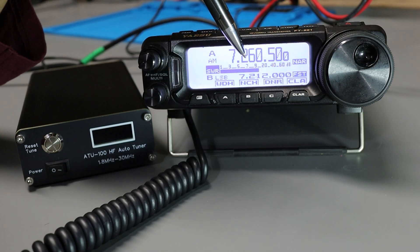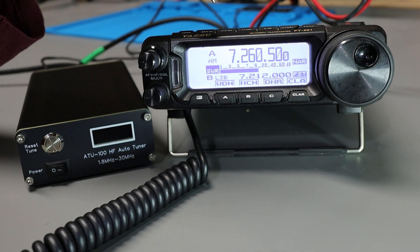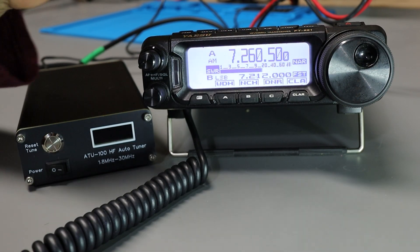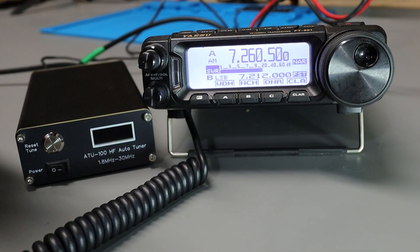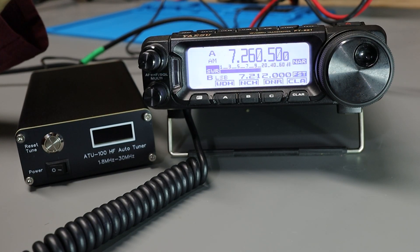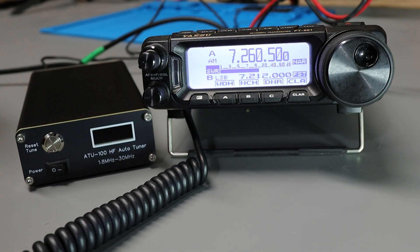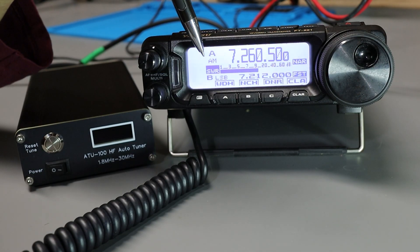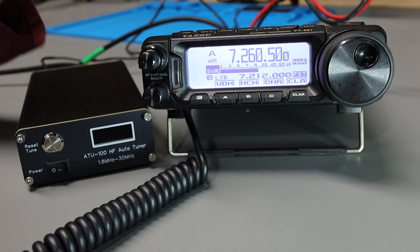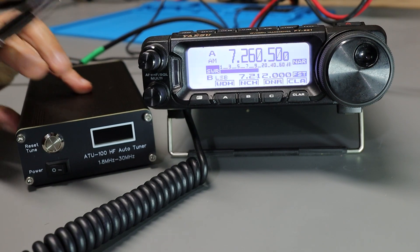We're currently receiving an S9 signal — that's because of some noisy LED lights out in the yard. If I key up the radio and transmit in AM mode, we'll throw about a 10-watt carrier, bypass the tuner, and go right to the antenna. And you'll see from the SWR meter that the SWR is quite good on this antenna with the tuner off.